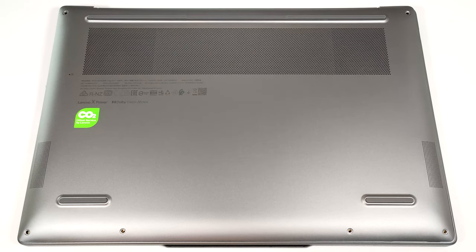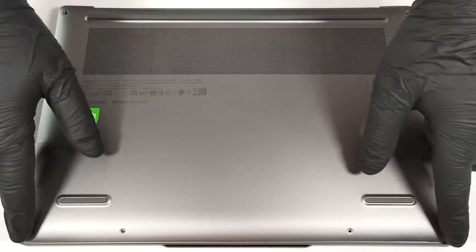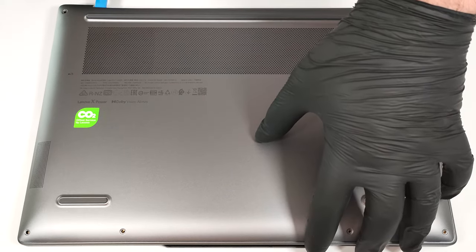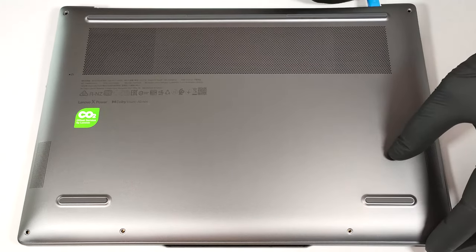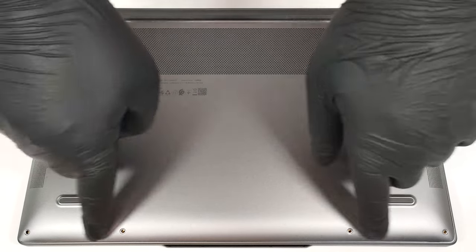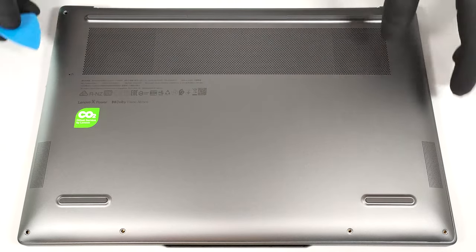To open this compact device, you have to undo six Phillips-head screws. Pop the bottom panel behind the hinge cover close to the top two corners. Work your way around the sides and the front with a thin plastic tool. The rear should be last.